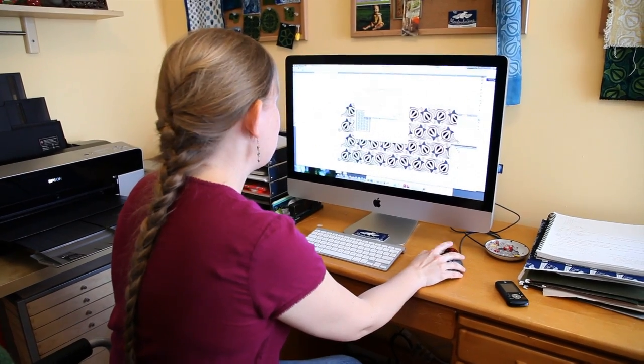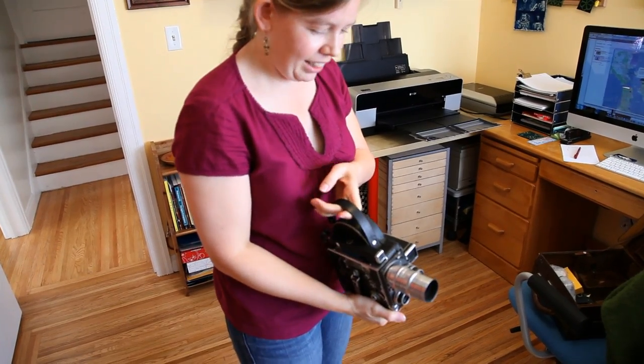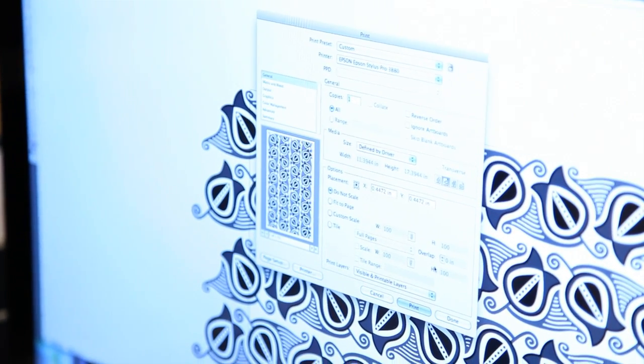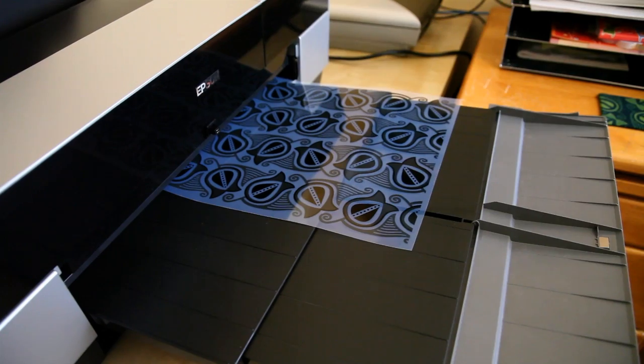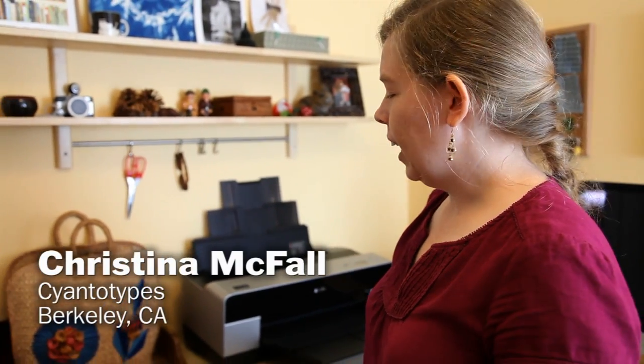I have kind of an elaborate, over-the-top background. I studied film and photography, got a degree in fine arts, but I also at the same time got a degree in mathematics. I think I really have both sides of the brain going — I really like to have both elements in my life.